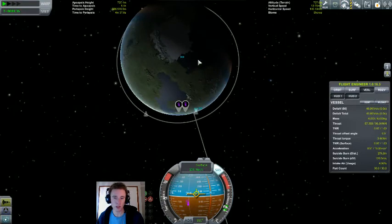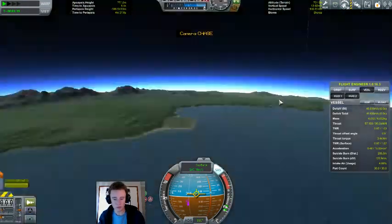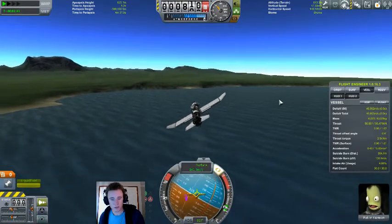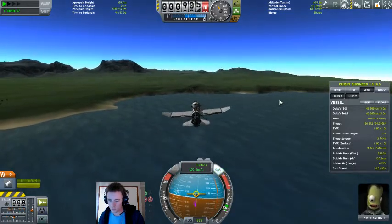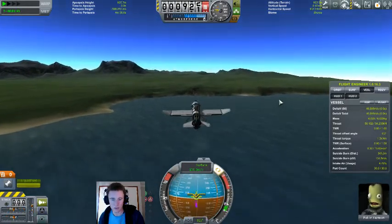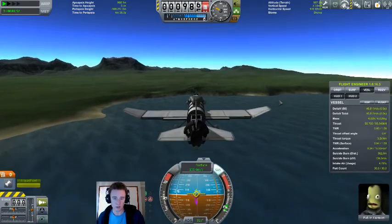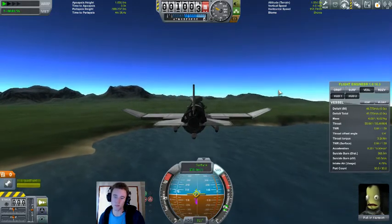We're going to be heading north to the poles. Pat doesn't seem too thrilled about his latest escapade — I suppose that's understandable, considering his last one rendered him lost in space.